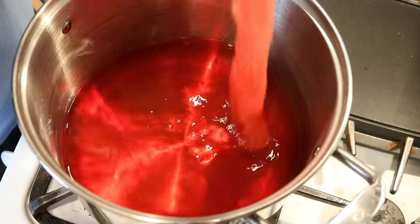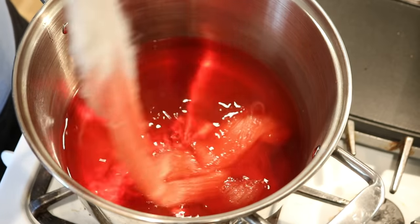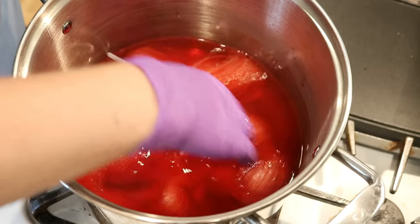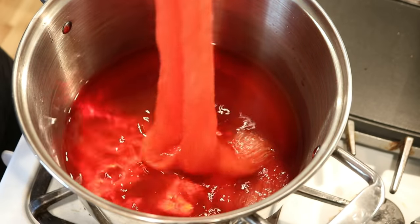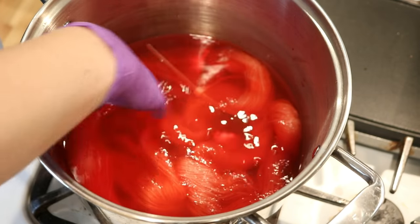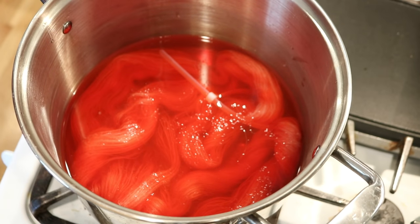We have no acid in here yet but I'm going ahead and adding our yarn to the cool dye bath. You can see a bit of this corally orange color and I'm just sort of wiggling things in to get it nice and submerged. Even with this cool bath and no acid in here yet, I'm still expecting some amount of tonal variation in this semi-solid yarn. We've got good space for it to move, and so I'm optimistic — and I'm handling this really delicately.